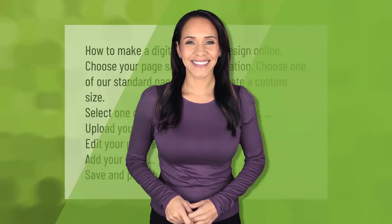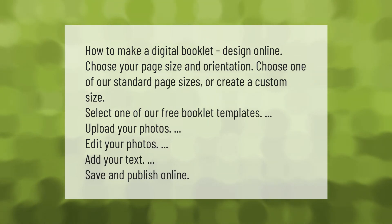To make a digital booklet design online, choose your page size and orientation. Choose one of our standard page sizes or create a custom size. Select one of our free booklet templates, upload your photos, edit your photos, add your text, then save and publish online.